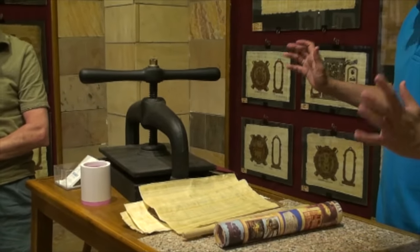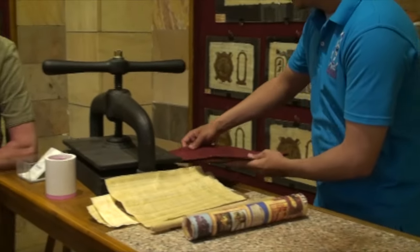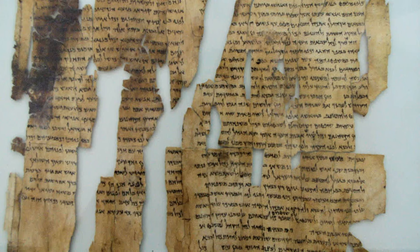Then we cover it to absorb the water. The ancient Egyptians used layers of linen and changed the wet linen every two or three days. We put it under the hand press for seven days to dry under pressure. Papyrus saw the development of Egyptian writing from hieroglyphics to script until it was replaced by Arabic after the Roman era.